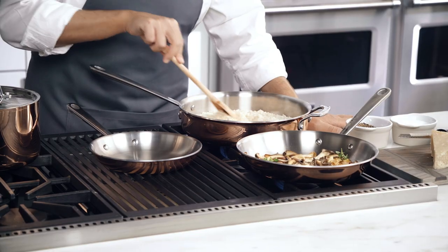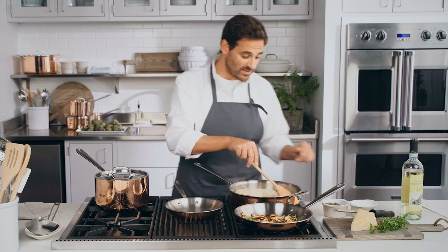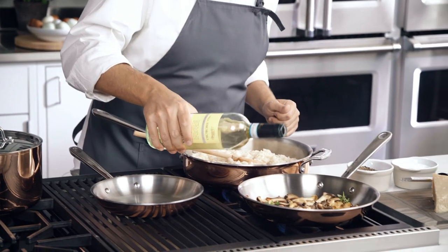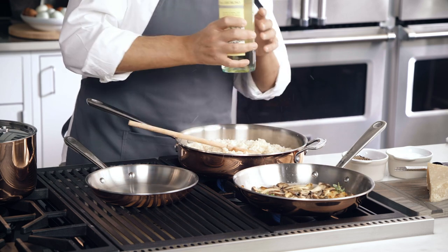And risotto. Our Tri-Ply construction marries the excellent conductivity of copper with the non-reactive properties of a thick-grade 1810 stainless steel. That's great for cooking with acidic foods like fruit, tomatoes, and white wine.